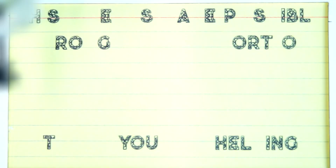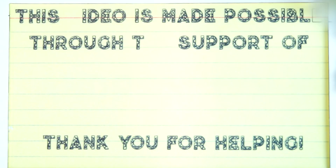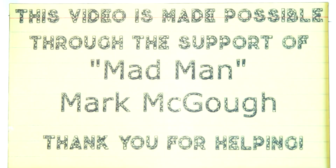Today's episode is made possible through the support of madman Mark McGaugh. If you're interested in being a part of this and supporting building robots and teaching people about science and engineering, check out the links below in the description and see how you can get involved. Thank you.